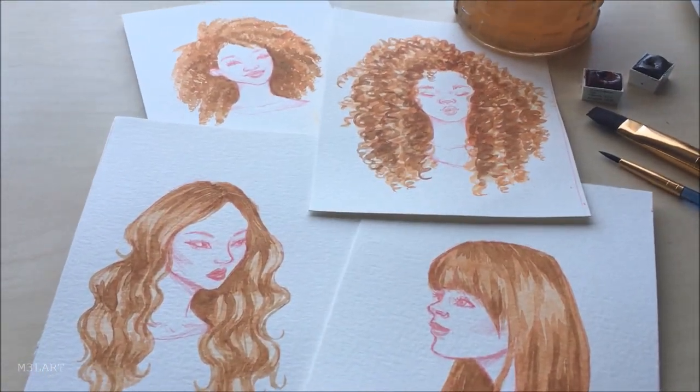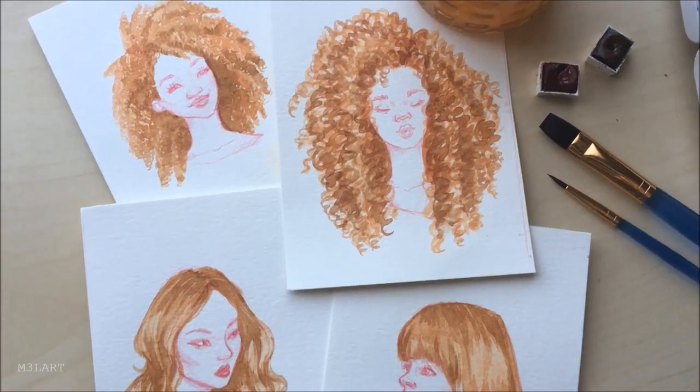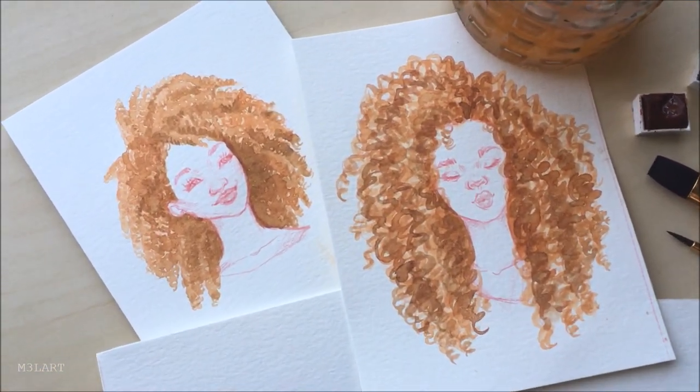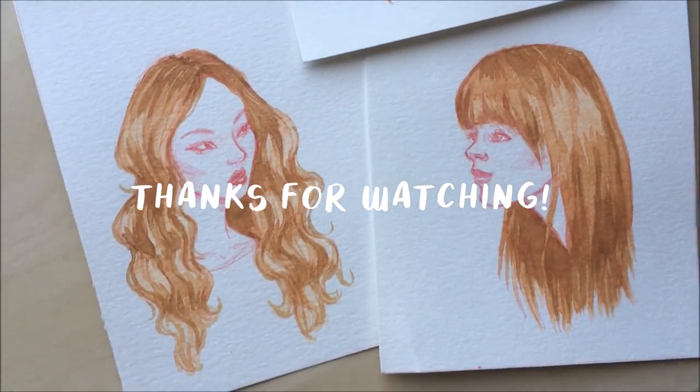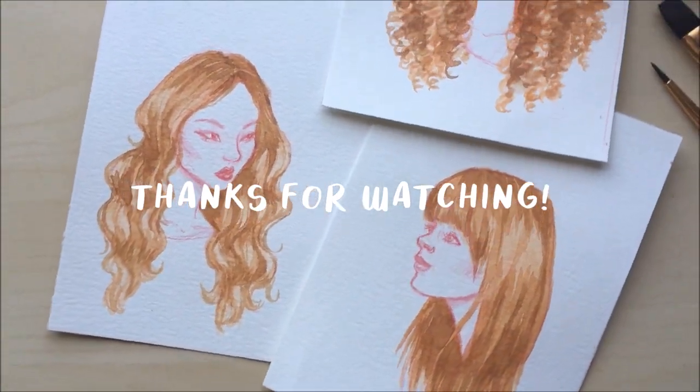And that's how I would paint the four basic hair textures with watercolor. Thank you so much for making it through the whole video — be sure to give it a thumbs up to let me know that you learned something.